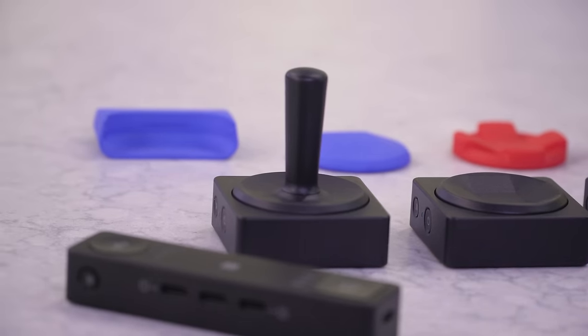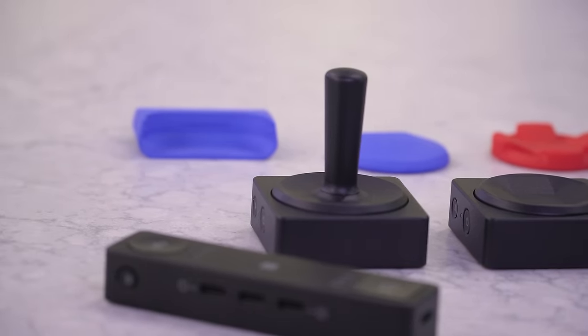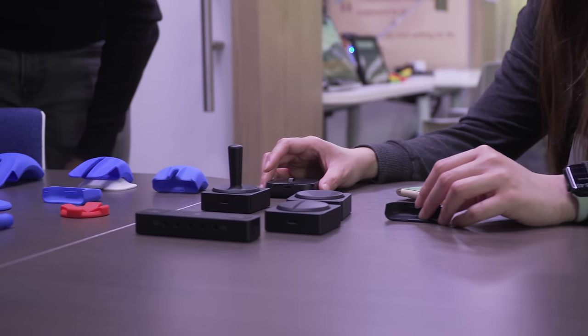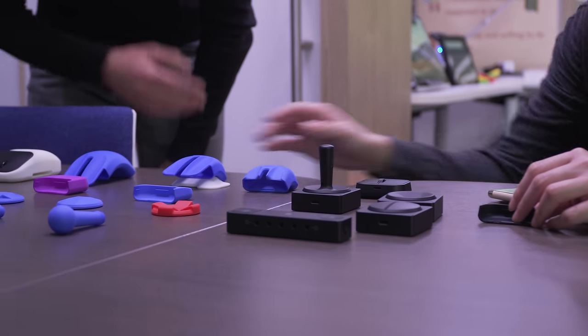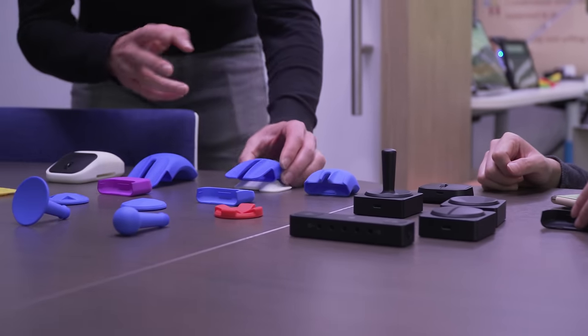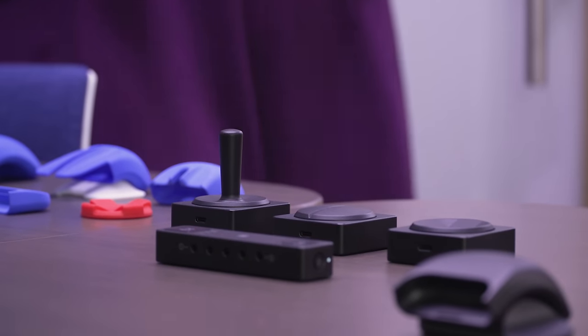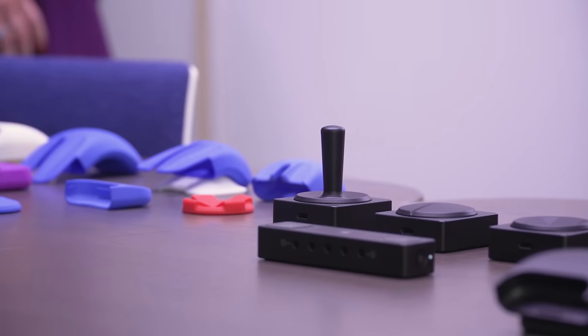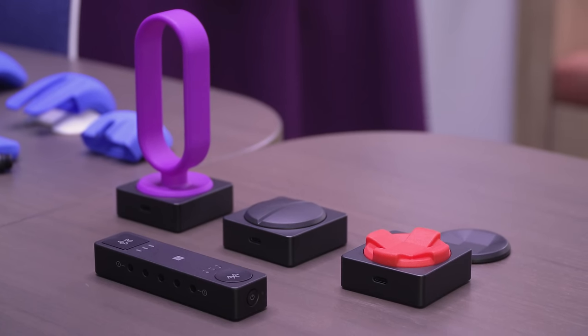You can connect up to four buttons to the hub at once. You can also set different macros to different profiles, and on the hub there's a button to toggle through them depending on which device you're connected to. The hub really acts as an intermediary between your button and your mouse and then the third device you're connected to — your laptop or your phone.